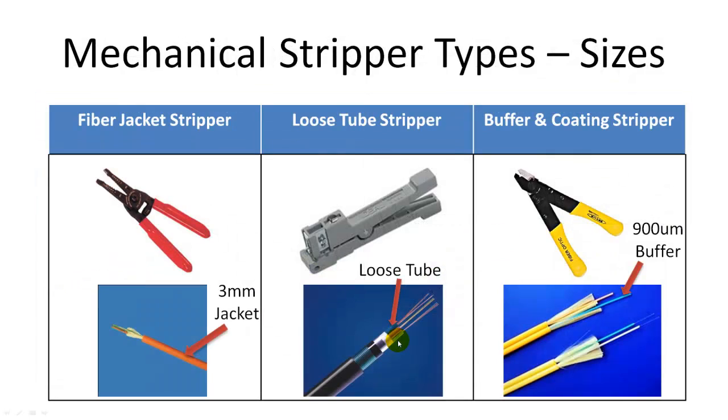Fiber optic cable is typically composed of three layers: the fiber jacket, loose tube or tight buffer, and 250 micron fiber coating. Fiber strippers are correspondingly designed to remove these three layers — fiber jacket stripper, loose tube stripper, and tight buffer and coating stripper.